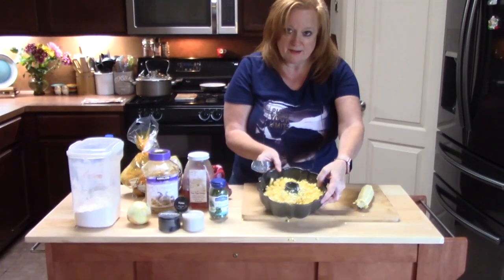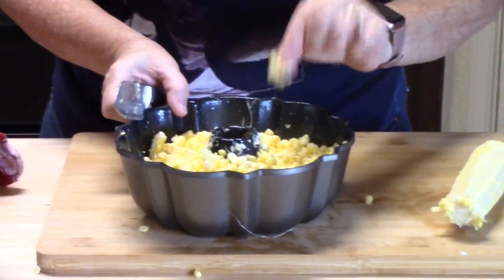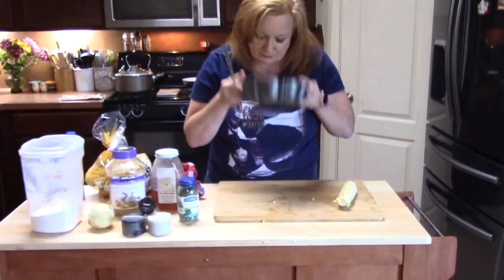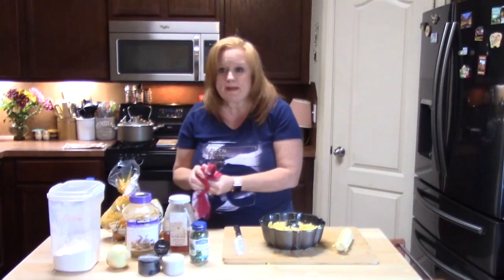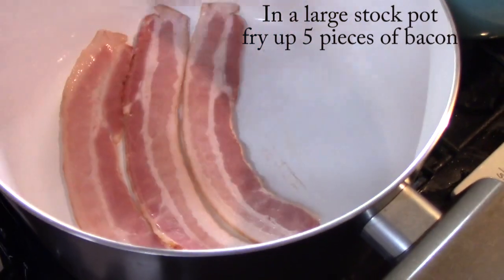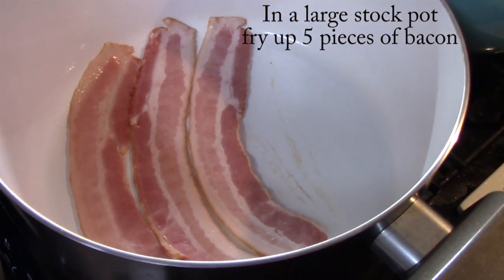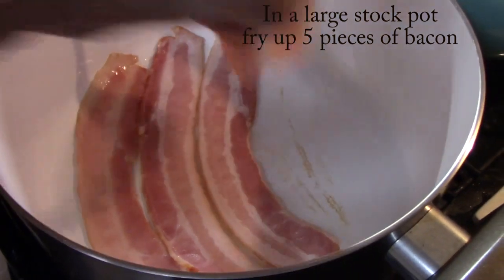Look at that — little bunches of corn like that, so delicious. We're going to start the next step of cooking our bacon. I'm cooking up five pieces of bacon and I'm going to cook them until they're very crisp.